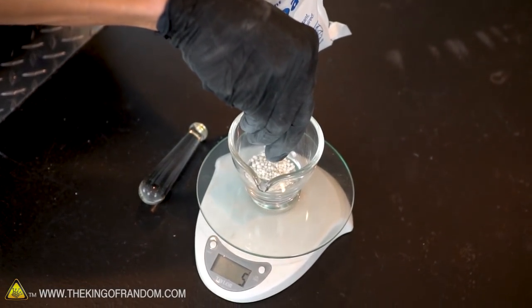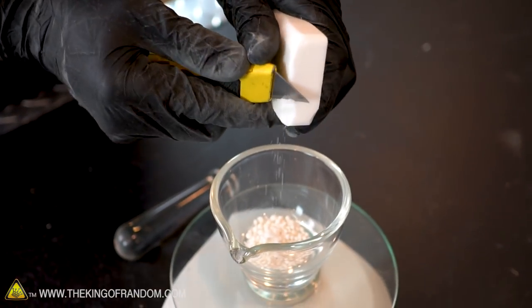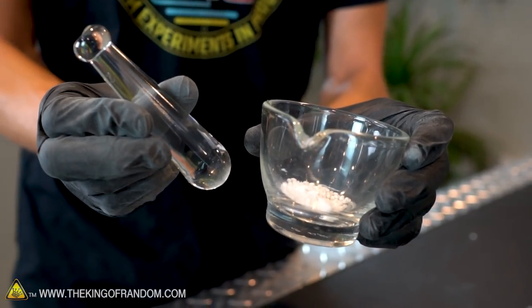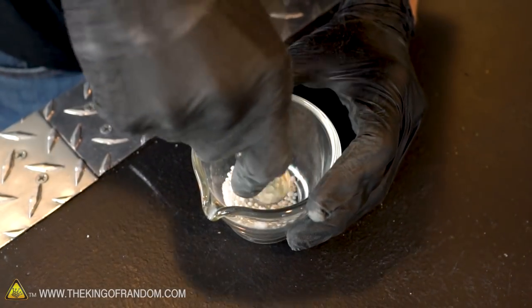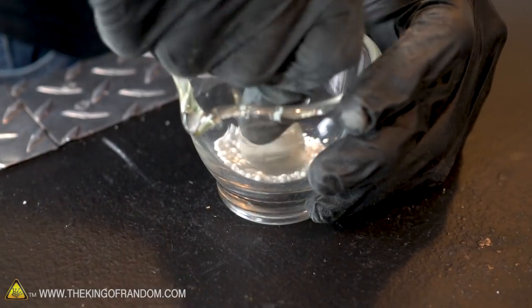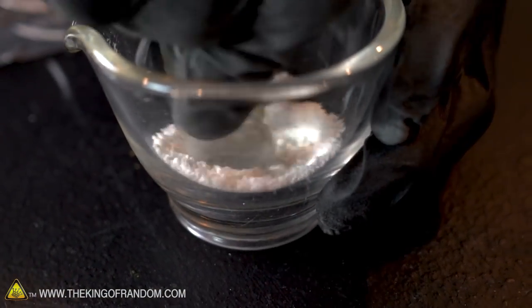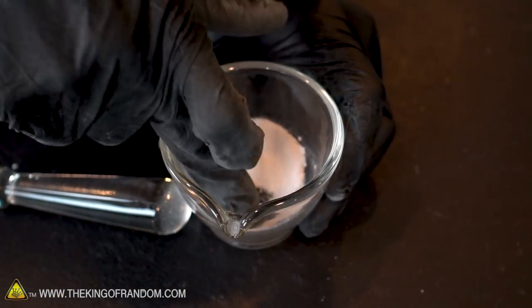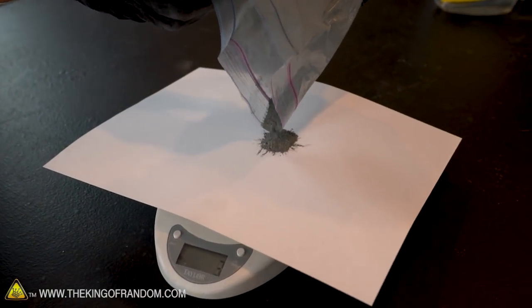Let's try mixing them together to see if we can start a fire using water. To start, we'll measure off six grams of the ammonium nitrate. Next we'll scrape off one gram of our ammonium chloride from the block. Before we add our zinc, we want to grind our first two ingredients together into a fine powder. In a separate container or on a piece of paper, measure out 14 grams of the zinc powder.